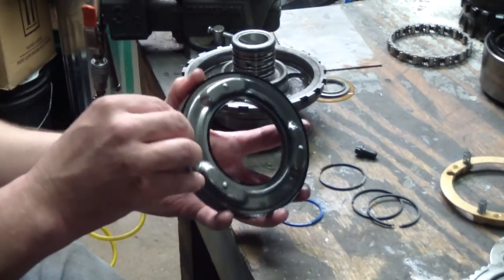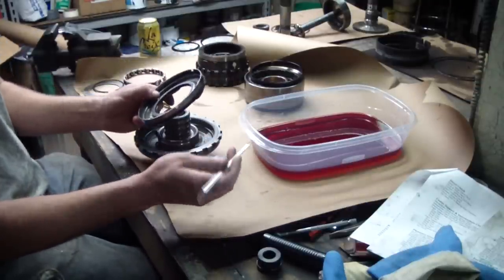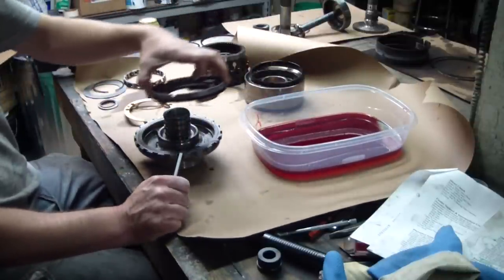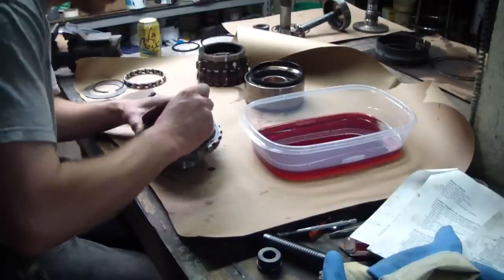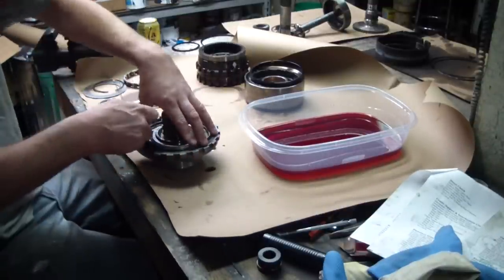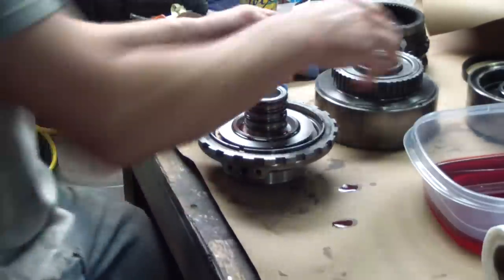Here's our intermediate clutch piston — it's got a couple of seals on it. I'll go ahead and pull those off, clean this up, and put some new seals on it. Getting ready to put my piston back in my center support — I have a lip seal tool, just a piece of wire with a tube crushed onto it. I'll be lubing everything up with transmission fluid. These lip seals can be tricky, but when we're done we'll do an air check to make sure we got it in there correctly. I'm going to do an air check in my piston now to make sure I didn't mess up that lip seal — put the direct clutch drum up on here, put a little air to the apply hole.